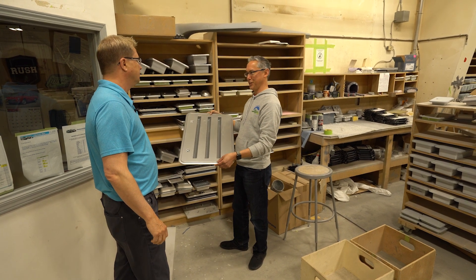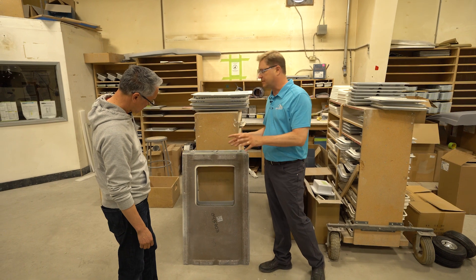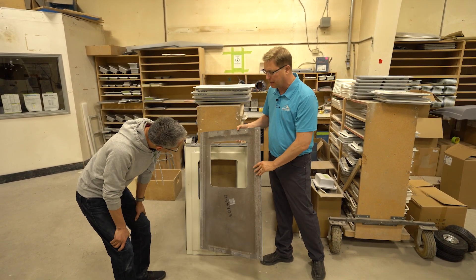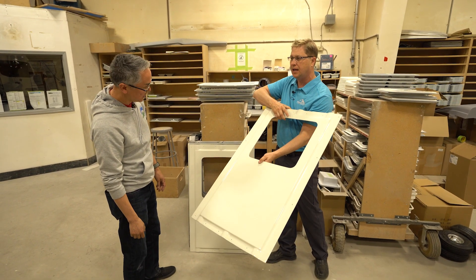This is perfectly matching to it. It's amazing. So here's another example of something unique, and this is kind of in two parts. This piece here is a fiberglass molded piece that we create, and you can see it matches exactly.